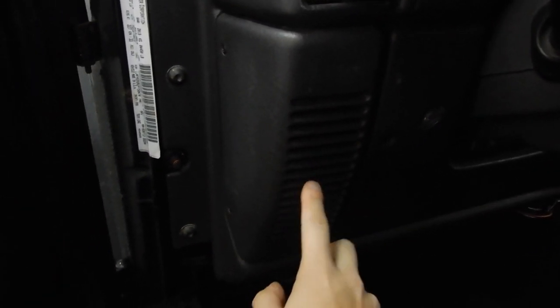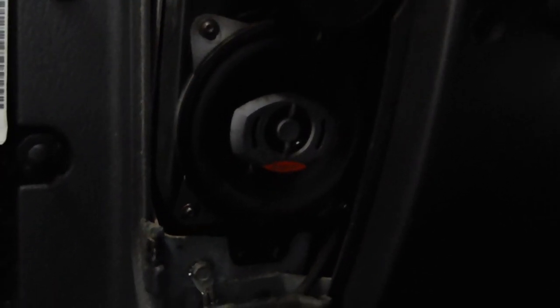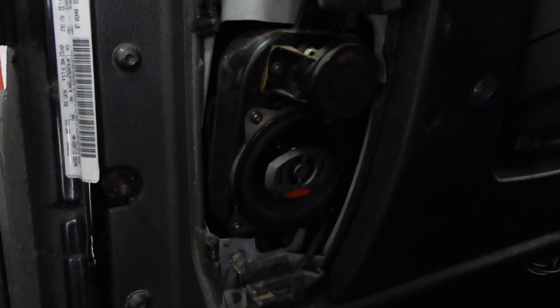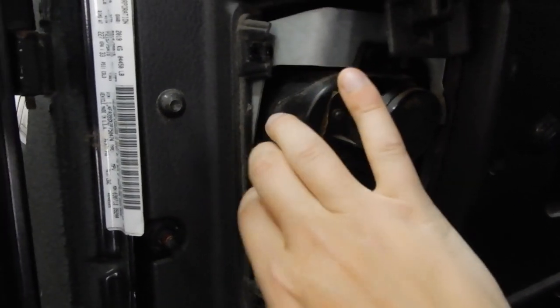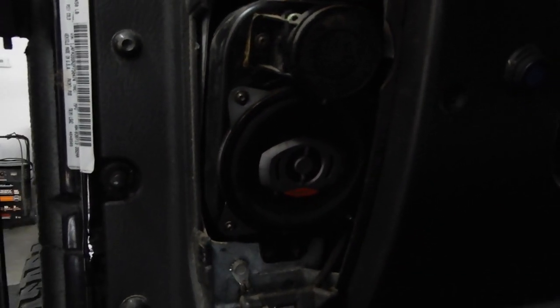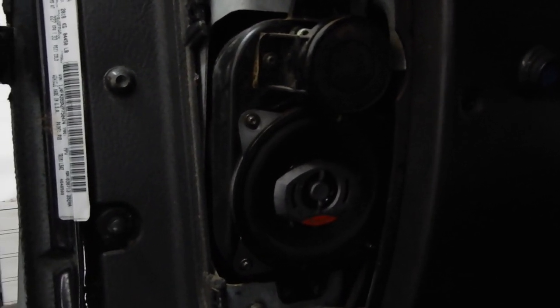First thing's first is we're going to replace these dash speakers just because they're really easy, and then I'll start by wiring in that amp. All you've got to do is just take off — there are two screws here — take that off and then you'll see the speaker. So here's the speaker that is in here. It looks like it's an old school Boston Audio in the factory speaker housing, with the factory little tweeter that comes on here. I'm going to pop this thing out and show you what we need to do with the front dash speakers and the new mounting bracket.